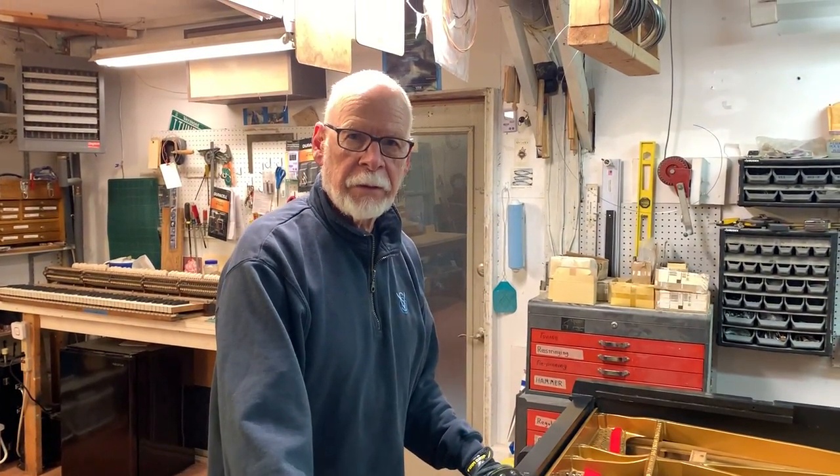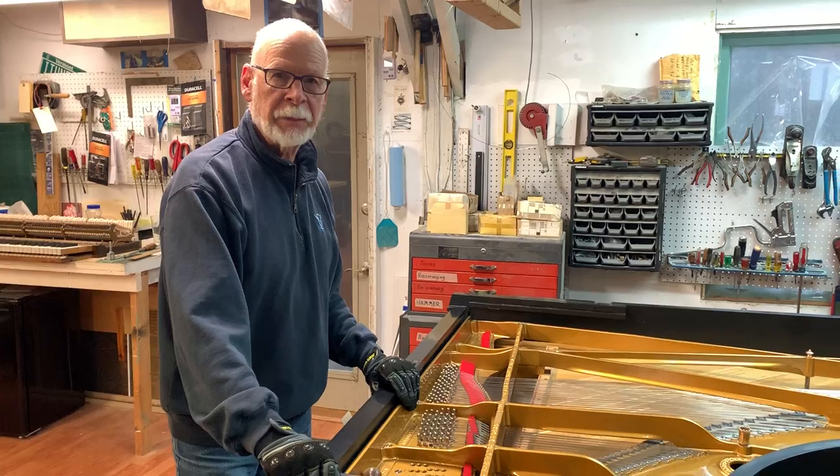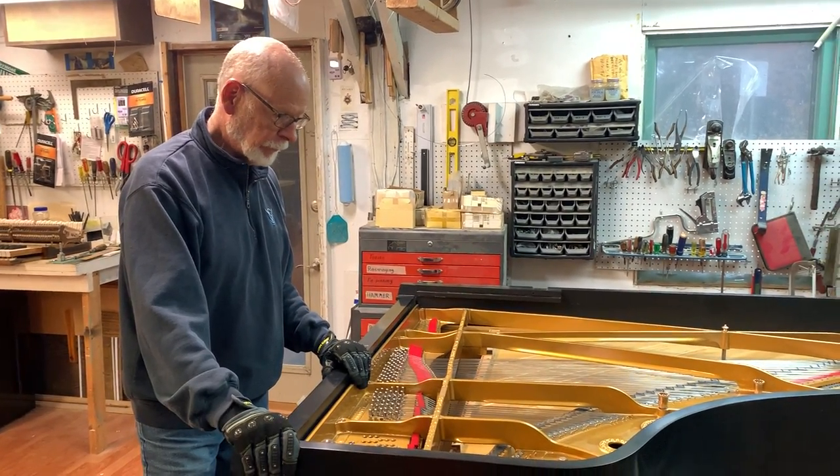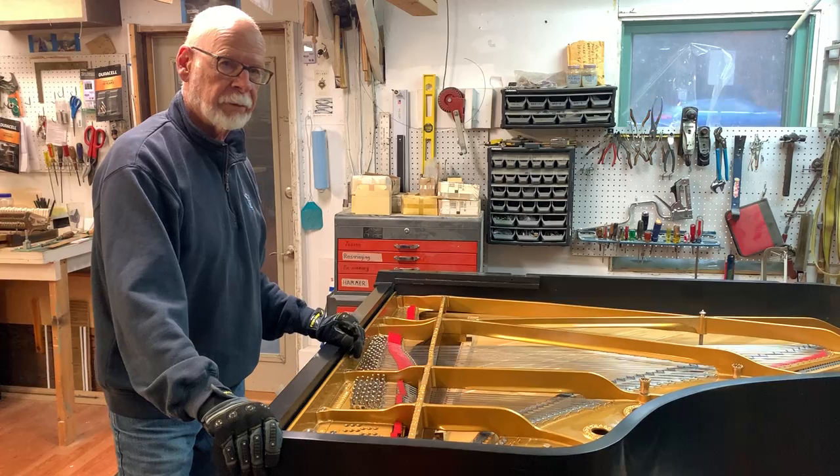Bill and Elaine, this is a glimpse of work that not many people get a chance to see too often, and that is the act of restringing the piano.